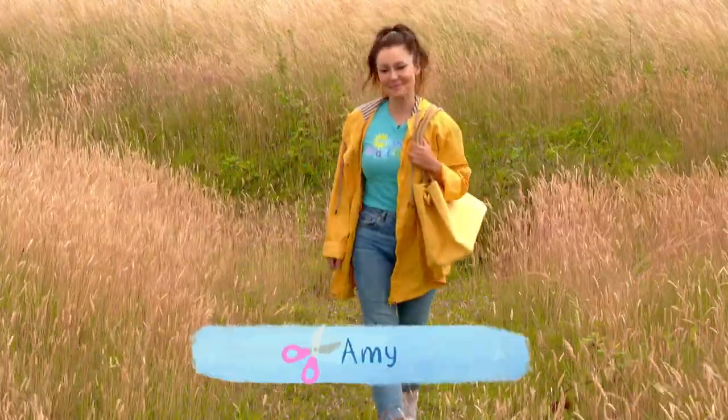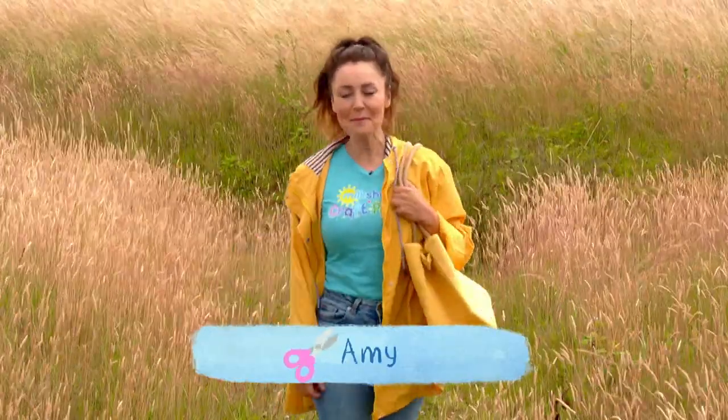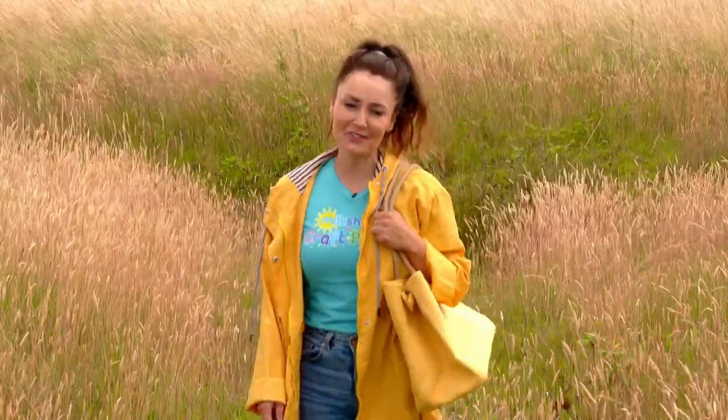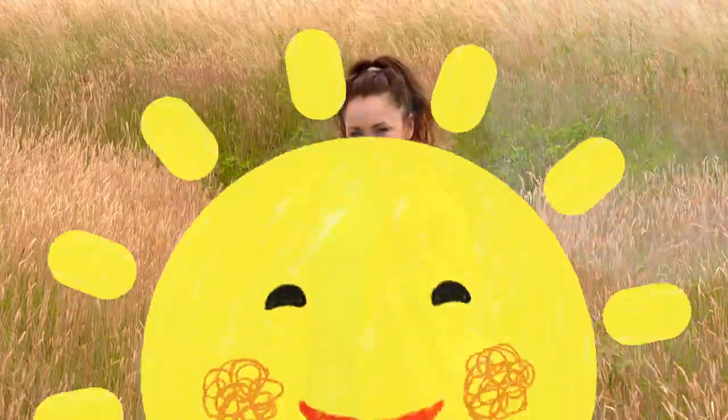Hey there milkshakers! I'm Amy and it's time for a milkshake craft party where we have fun making things you can share with your friends. Today I'm going to be making something orange with my fingers.